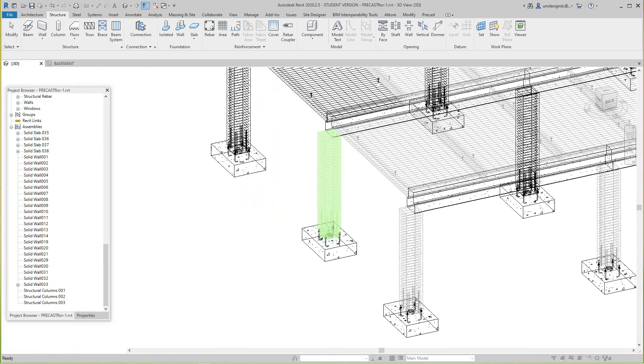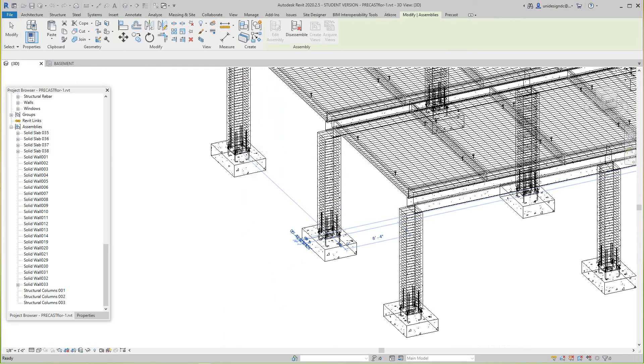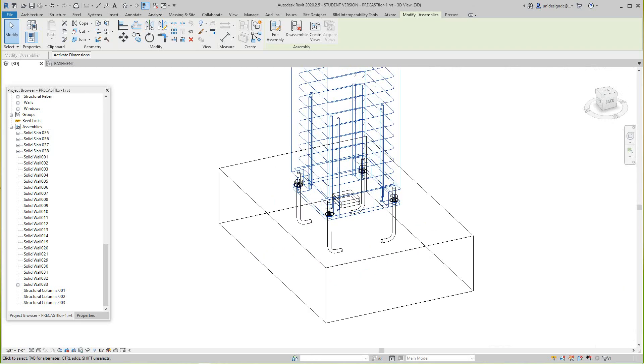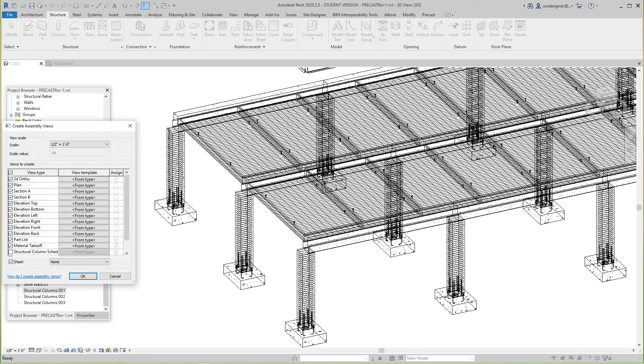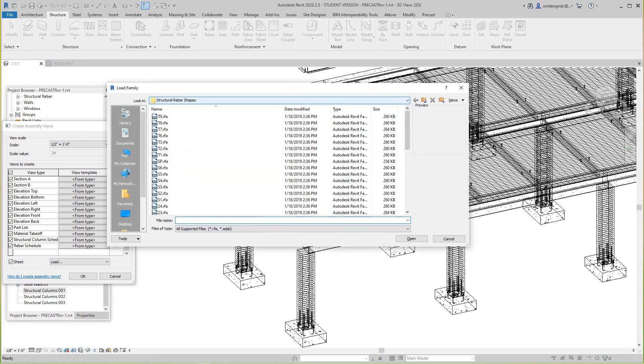You can finish the rest of these on your own. Now let me show you what happens next. In the Project Browser, right-click on Column 1 and select 'Create Assembly Views.' Here are all the views and sheets available — I'll start with the structural column schedule and add a rebar schedule. Under Sheets, we can load a title block from our library.